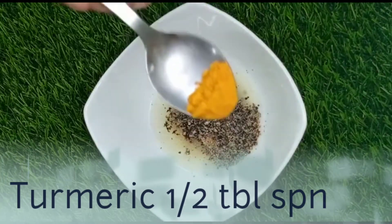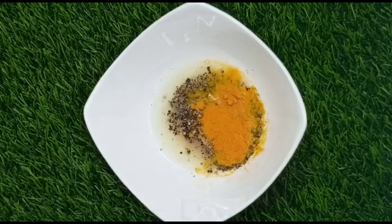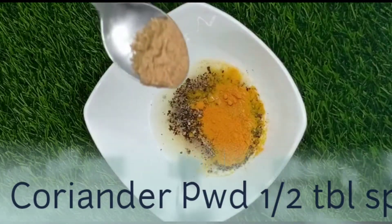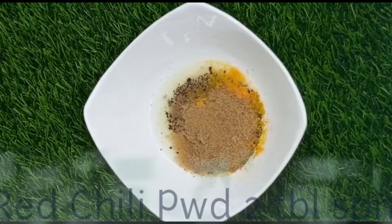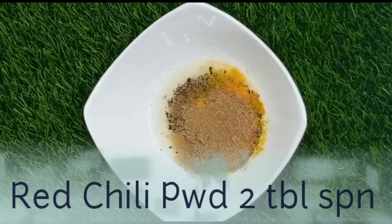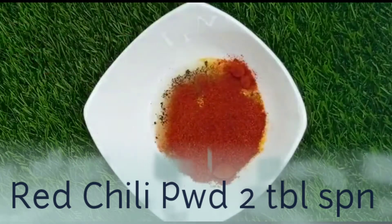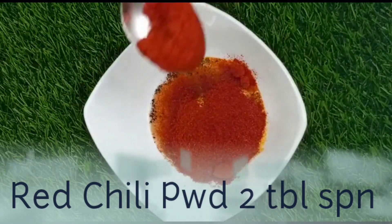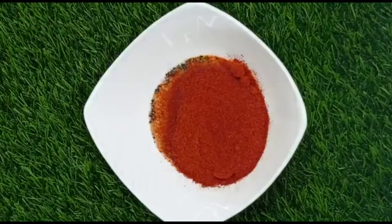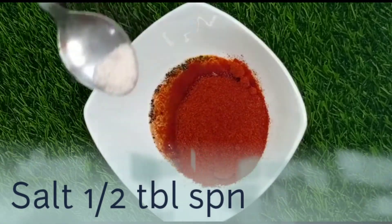Now our desi masala: half spoon turmeric powder, 1 tablespoon coriander powder, and 2 spoons red chili powder. Now we add 1 tablespoon salt.